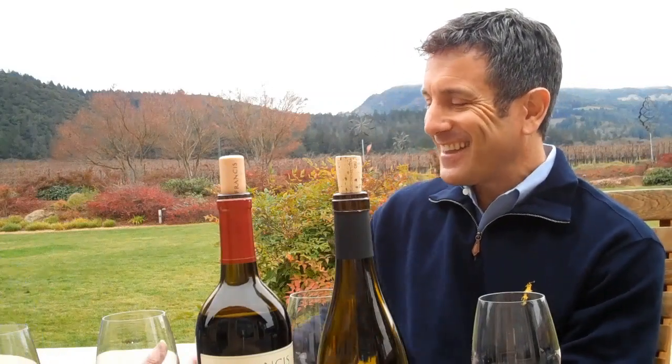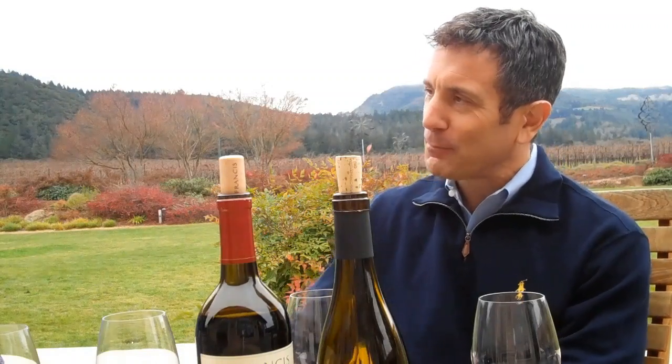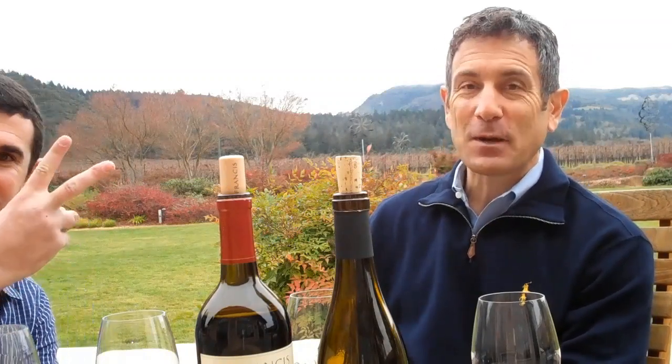I really appreciate it. Thank you so much again for taking the time. Thanks for having me, and thanks for taking the time to meet me. Visit St. Francis at your earliest possible chance — great wine, great people, great friends. Thank you. Thanks, everybody. Peace.